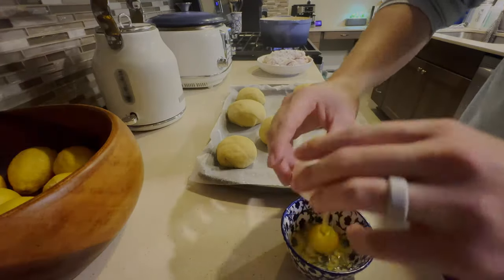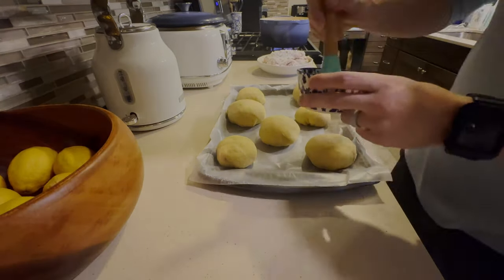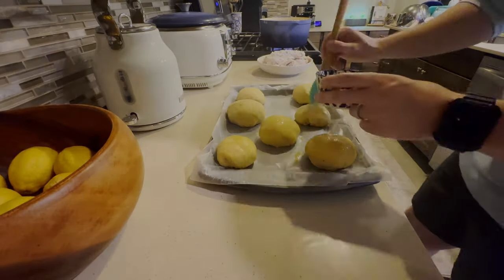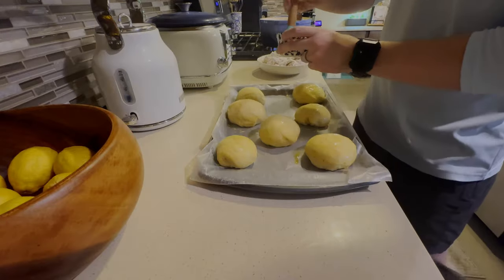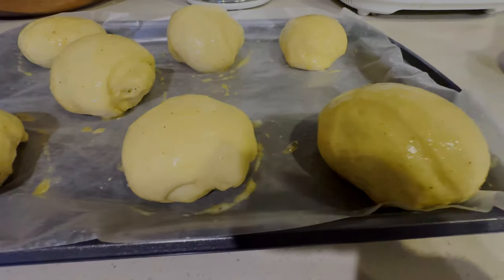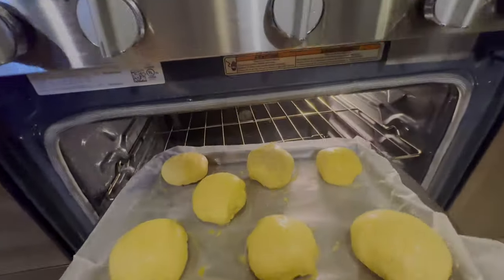Let's throw some eggs on these buns. After about 15 minutes, our buns should be done rising. We're going to take some egg and creole mixture and cover all the buns. These buns look fantastic. Now that they're all covered in egg wash, we're going to put them in the oven at 375°F for about 15 to 18 minutes.